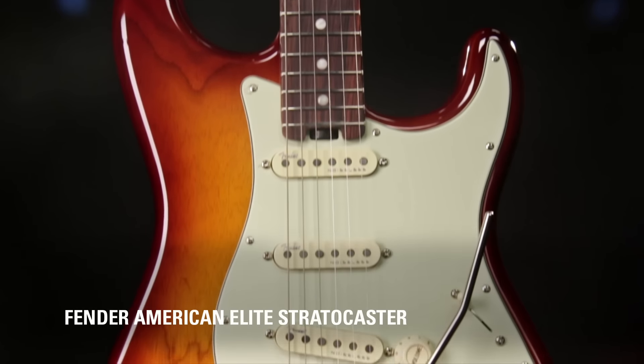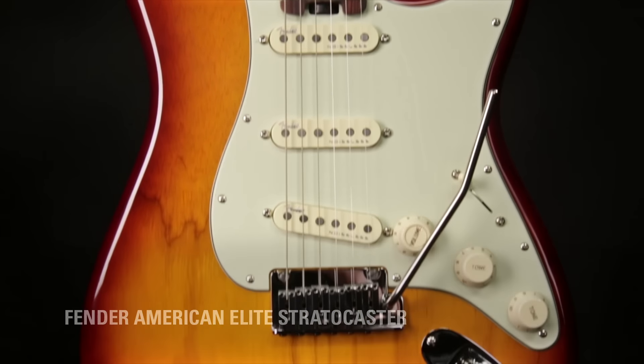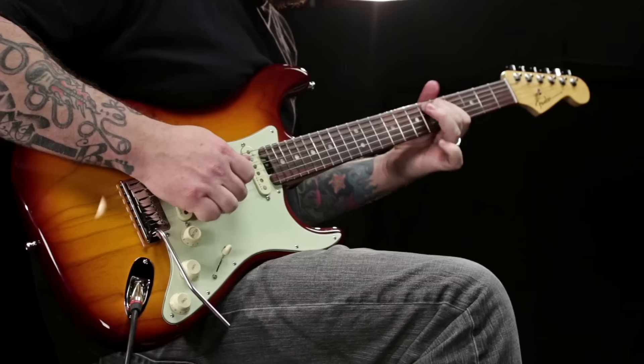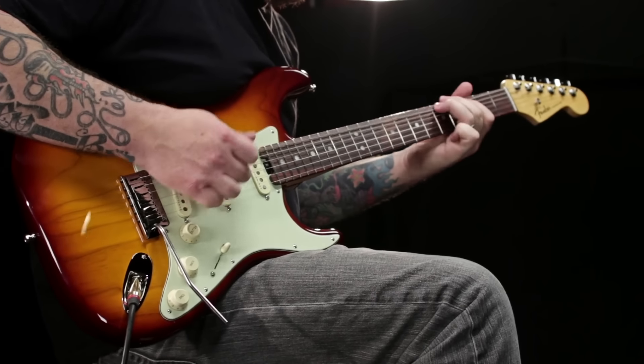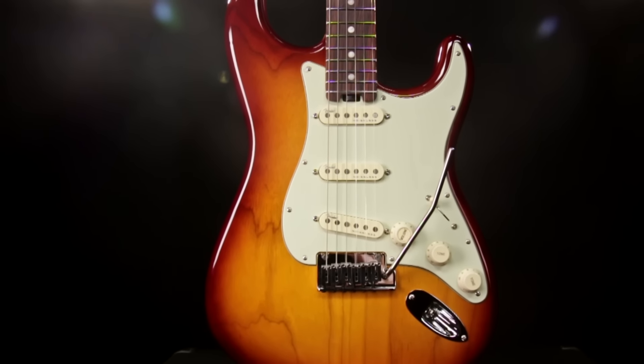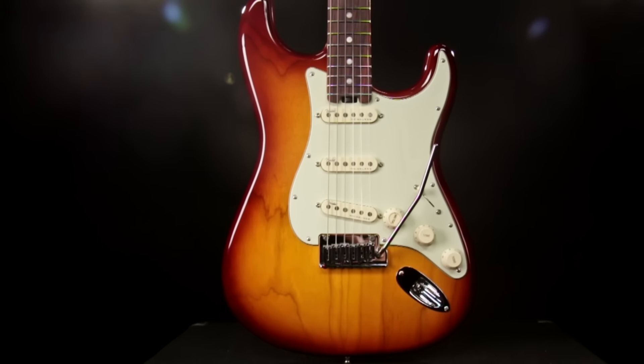New from NAMM 2016, the new Fender American Elite Stratocaster. This American Elite Stratocaster has an upgraded ash body — alder is available as well. It has a 25-and-a-half-inch scale compound C to D-shaped maple neck, which means the neck shape changes or morphs as you move up the neck, providing the most comfortable and precise playing experience.